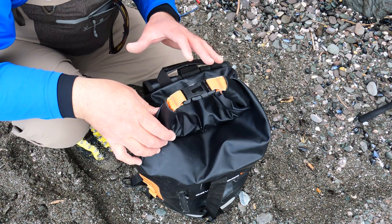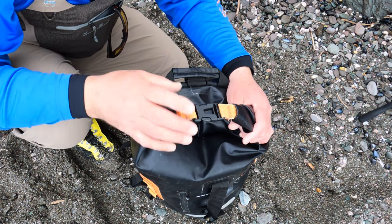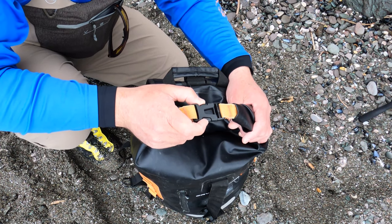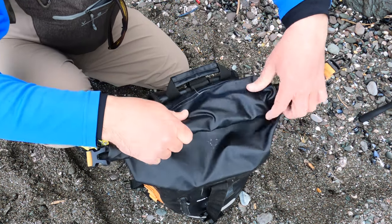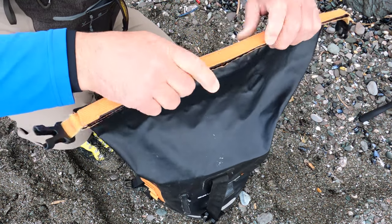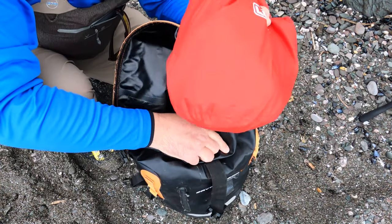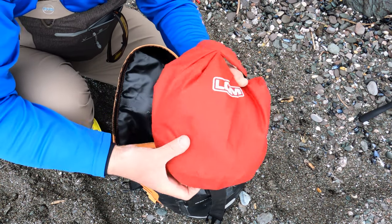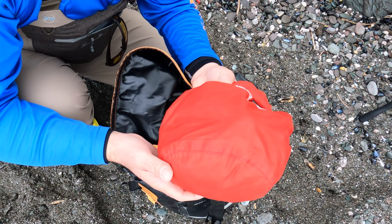I'll run you through what I would typically carry in my 40-litre roll-top waterproof rucksack for a normal fishing session. So obviously these things unroll like that. I've got one of those really cheap and cheerful roll-top waterproof bags I bought off Amazon.